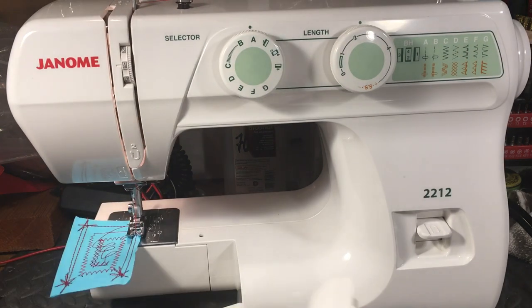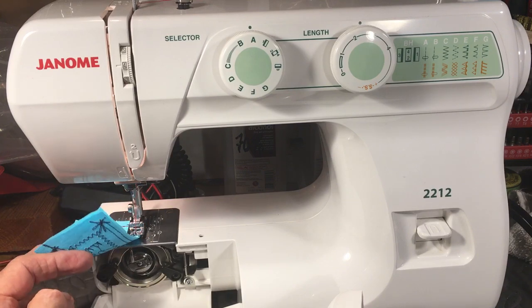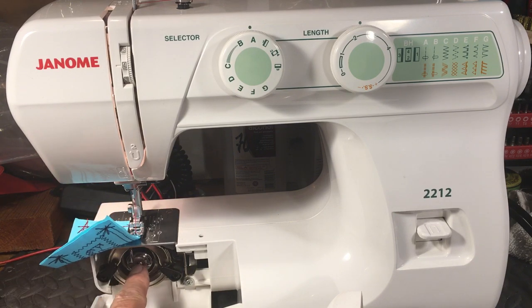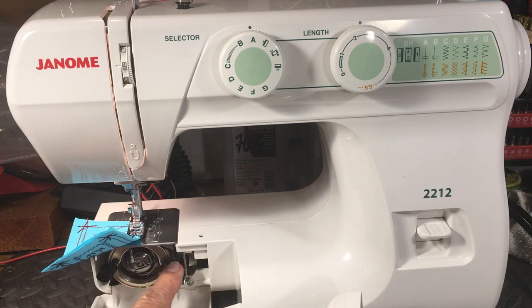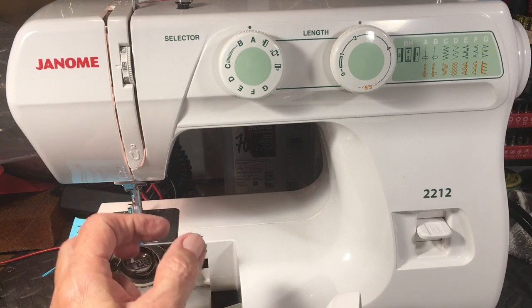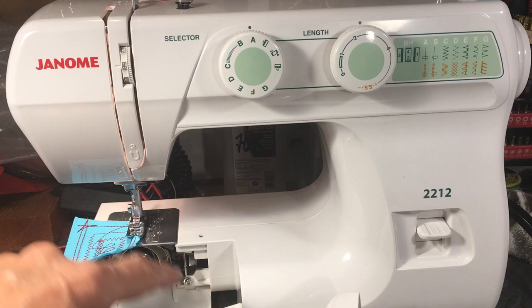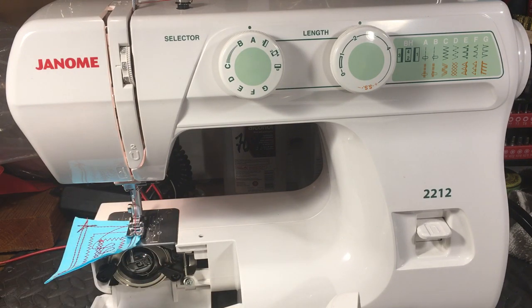I recommend this one mainly because it's a Class 15 system — that's my favorite. The only drop-ins I like are the old Singer Slant-O-Matics, the 401, 500, etc. This has a standard Class 15 bobbin and everything in here is chrome-plated or nickel-plated — plated steel, good stuff. So many machines nowadays have drop-in systems with plastic bobbins, plastic bobbin cases, and plastic hooks. A plastic hook is a non-starter.